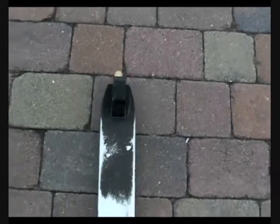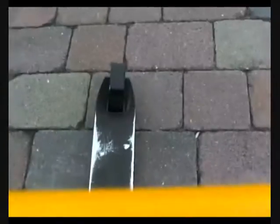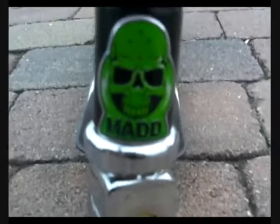I'm just showing my scooter check — my Madd Gear Pro, which I just recently got, like two days ago. It's quite a nice scooter. Got the lizard grips, one-piece bars, and the yellow colorway. They've got the little Madd Gear Pro sign on it, which is quite nice.